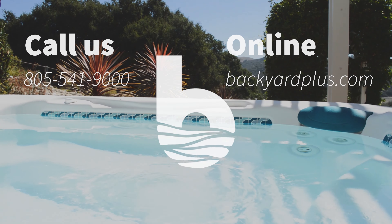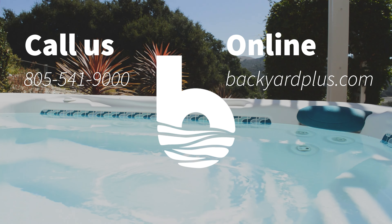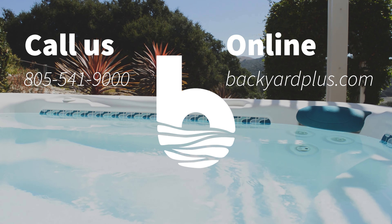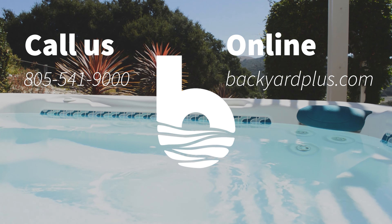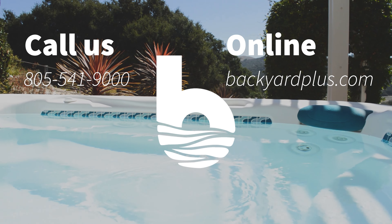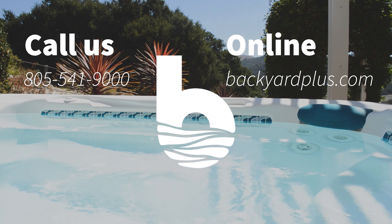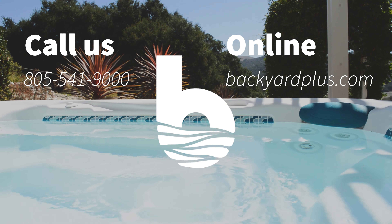Good job. Thanks for watching. Our goal here at Backyard Plus is to save you money by avoiding costly service calls for repairs that you could easily do by yourself. If you have any questions or need to place an order, feel free to give us a call at 805-541-9000 or visit us online at BackyardPlus.com. We'll see you next time.